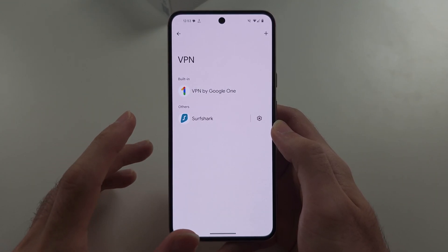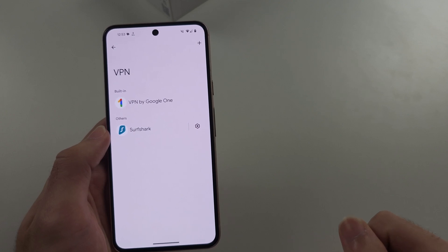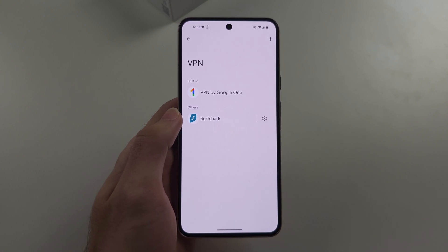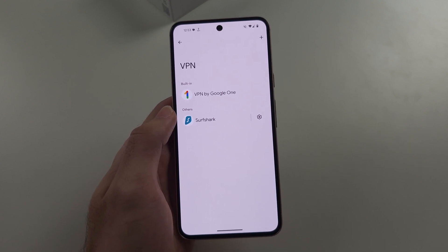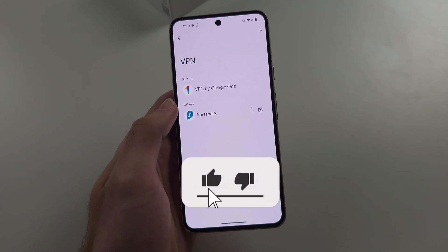Finally, go to your router and physically unplug the power cable, wait 30 seconds, then plug it back in and try connecting to the Wi-Fi again. If it still doesn't work, call your carrier to see if the fault is on their end. If not, you'll need to bring in your Pixel for repair.